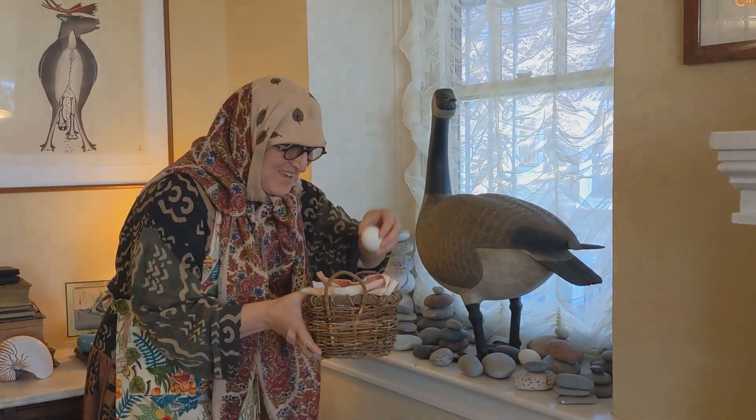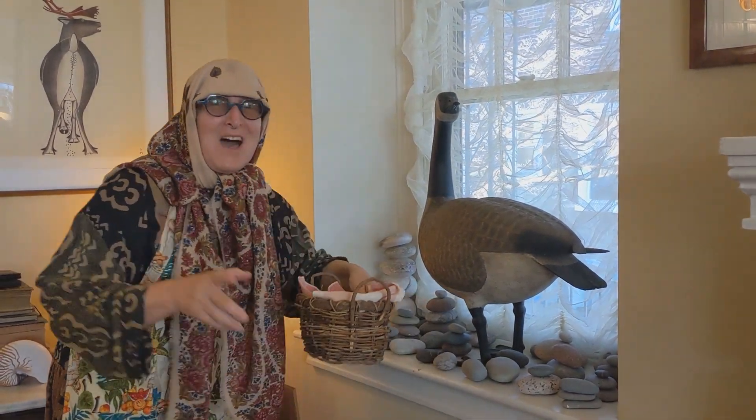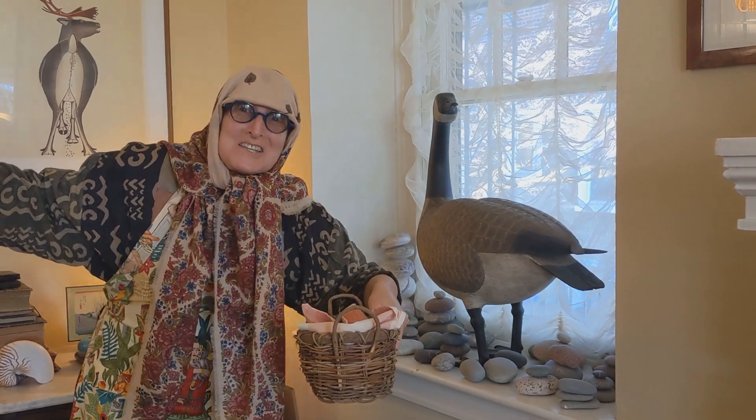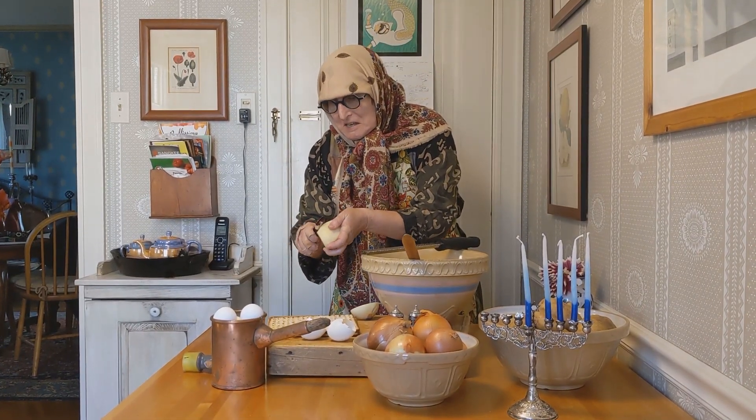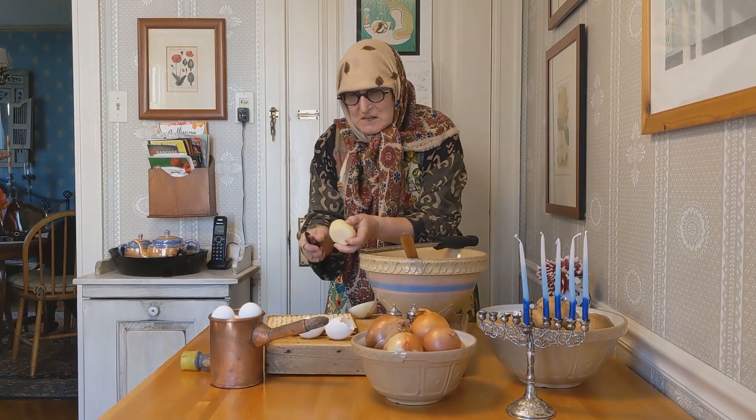Nice. Here's our eggs. Now let's go make the lopkas. First, we peel the potatoes. Make sure to get all the brown skin off.